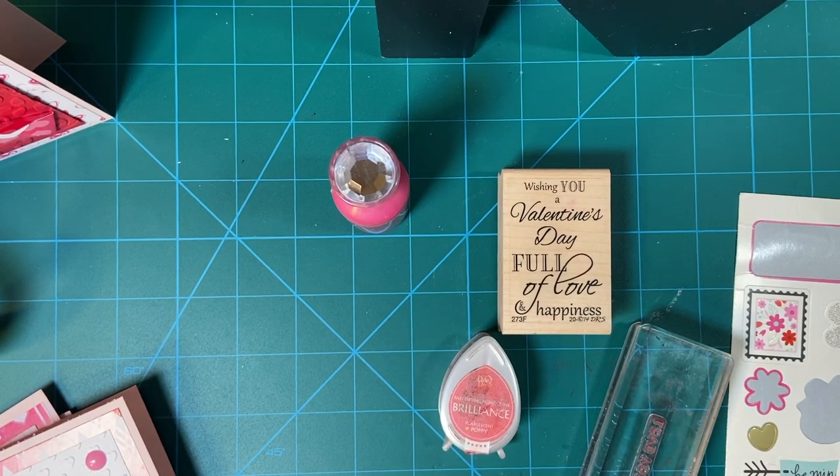Hello again my crafty friends. Today as promised I'm going to show you the cards that I made with those envelopes. Now do you think I made 10? Nope. I used two per card for five. So let's get started.